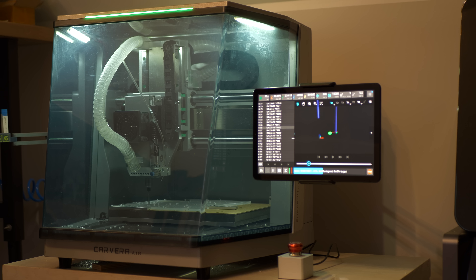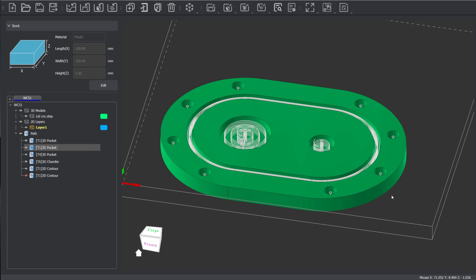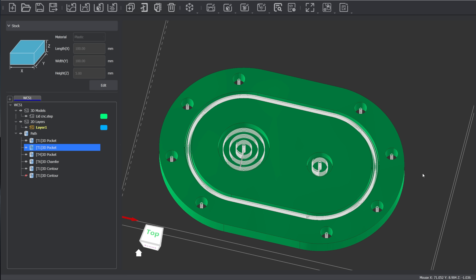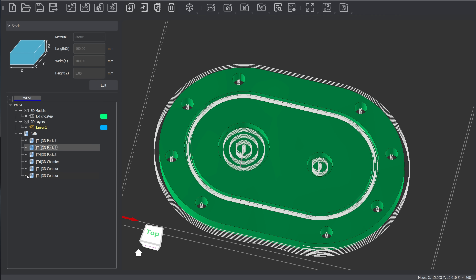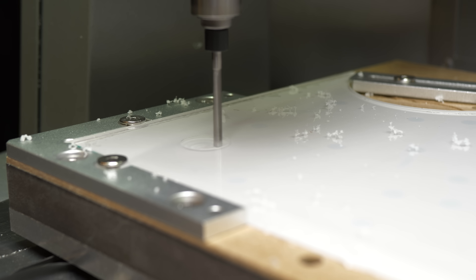I am starting with the lid. This lid will be CNC'd. To make this happen, first I had to program the job. I started by cutting three pockets that will be followed by drilling holes for M4 bolts, and lastly I will cut the lid out.